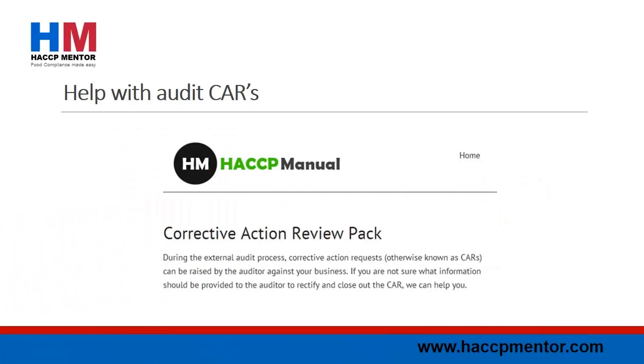Help with audit CARs is now available. If you need help with identifying what you need to do to close out audit CARs, check out www.haccpmanual.com. This is a new project to help food businesses get through the audit process with as little pain as possible.